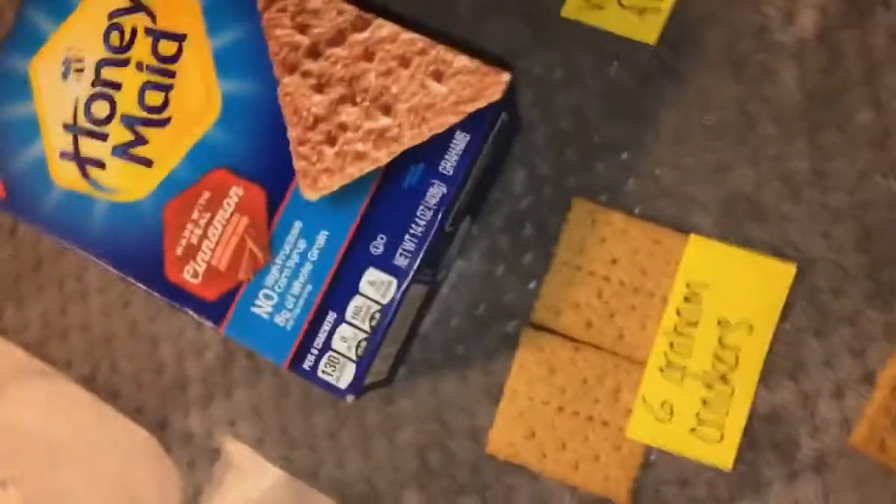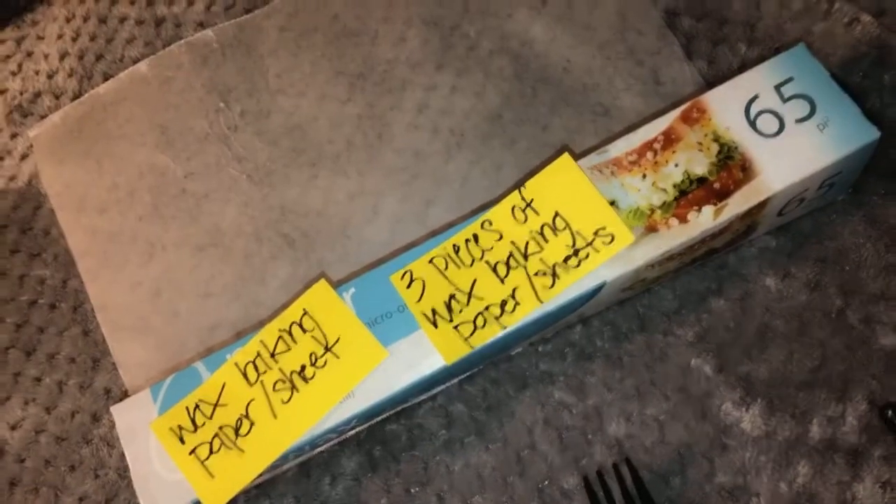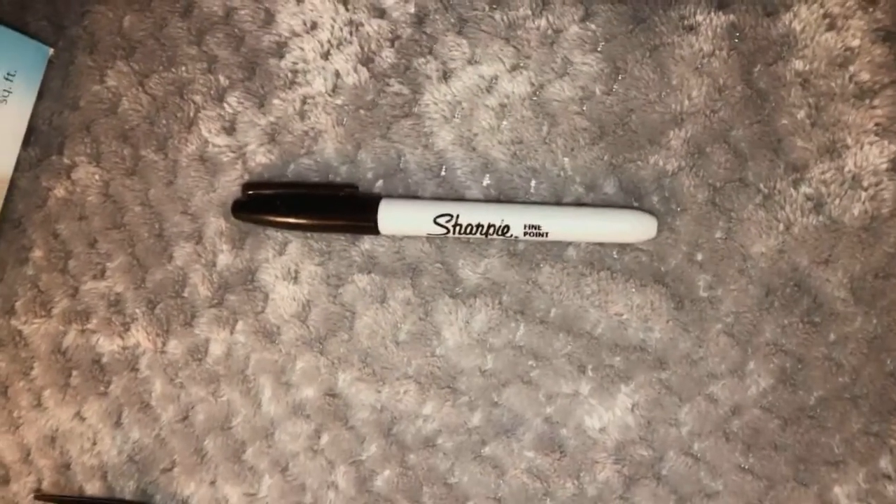You will be needing six graham crackers, vanilla frosting, three pieces of wax baking paper sheet, a fork or butter knife to spread the frosting, and a marker to label.